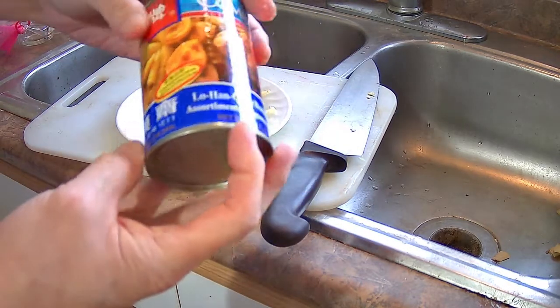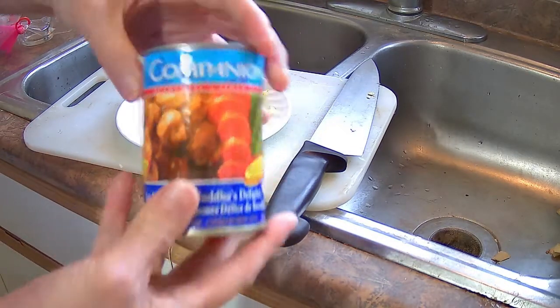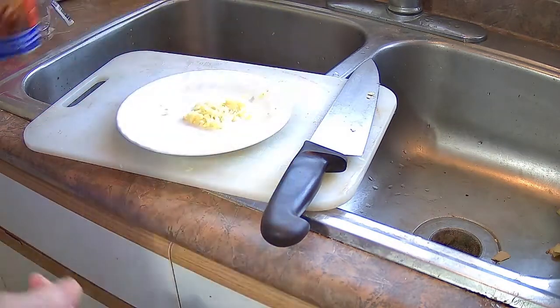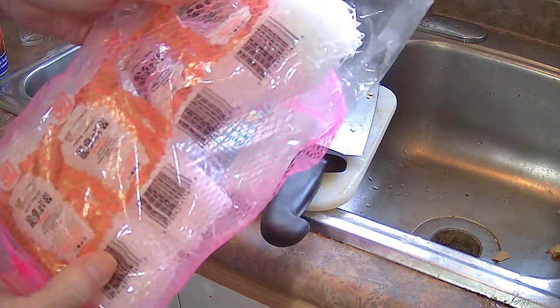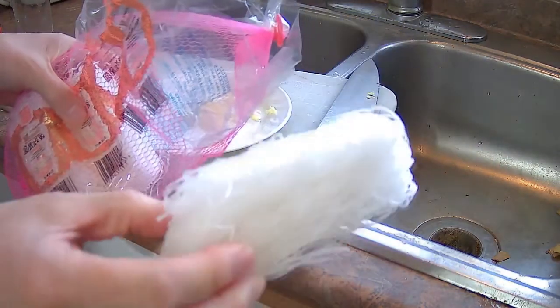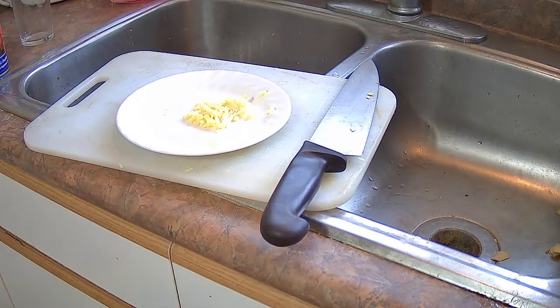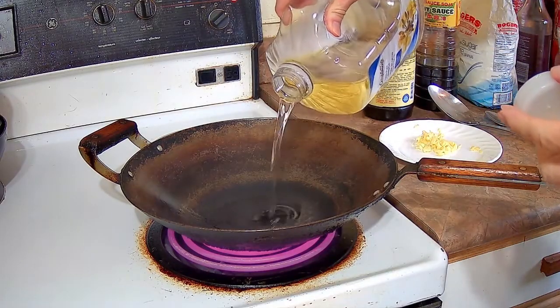I also have one can of Lohan Jai or Buddhist Vegetarian Feast. This is made by Companion, a company from China — it's the most common brand you would find in Chinese grocery stores. I have four small bundles of mung bean vermicelli; each bundle is about 40 grams, so you should have about 160 grams total.